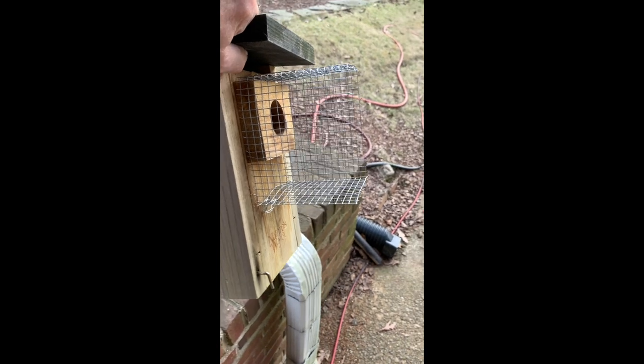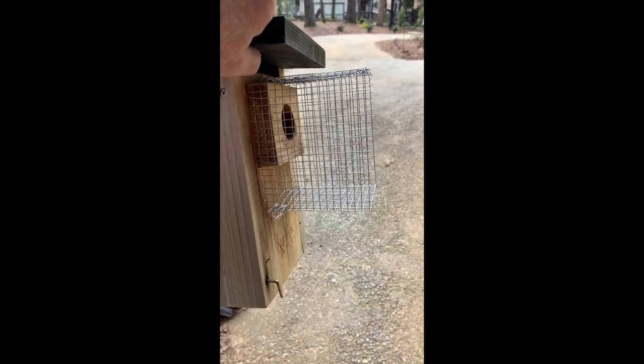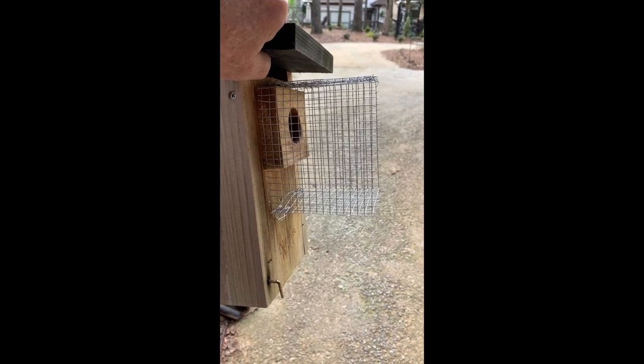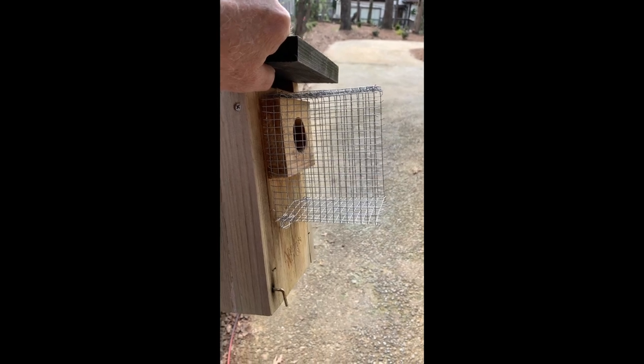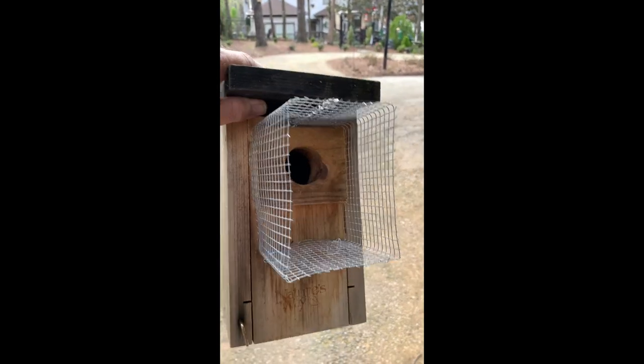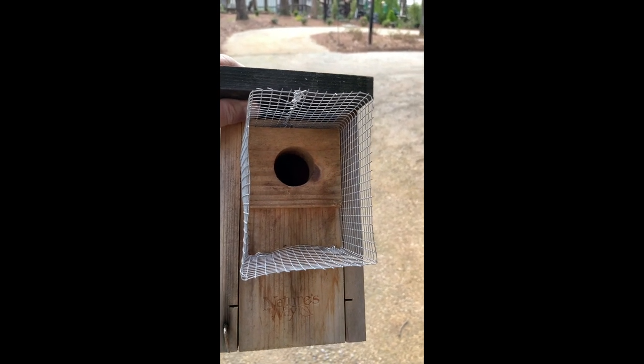It sticks out about four inches and provides protection from snakes, squirrels, and raccoons. Getting raccoons not to climb a tree is one of the big ones. Anyway, hopefully this gives you an idea of how to create a little more protection for your bluebirds.